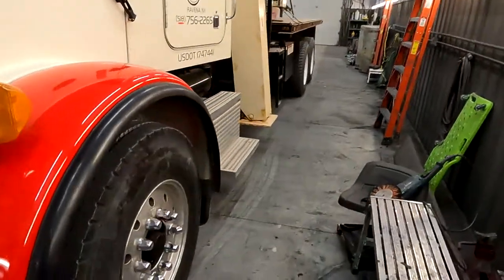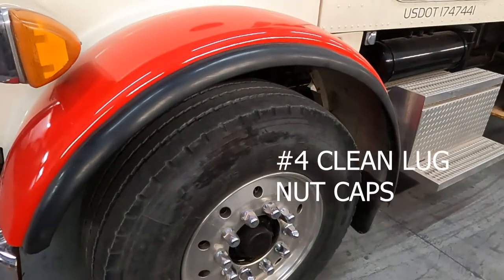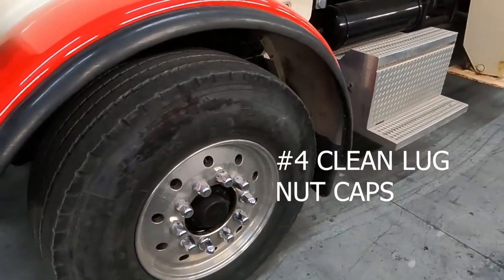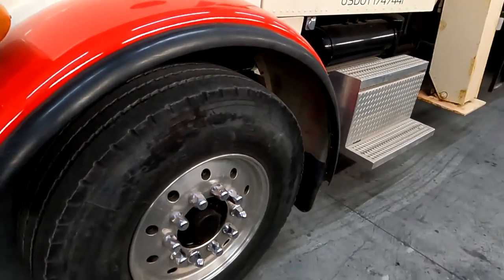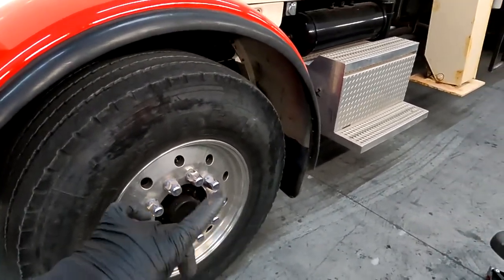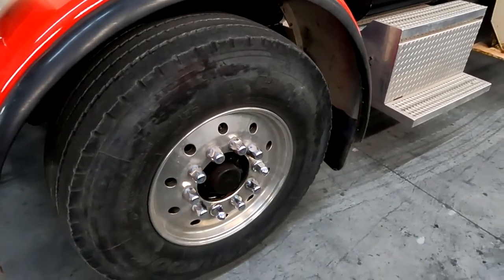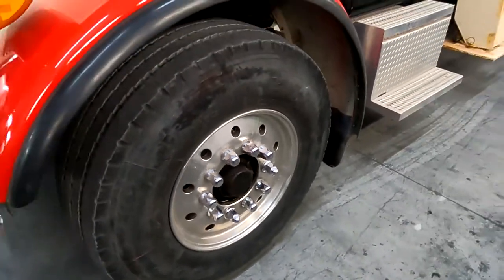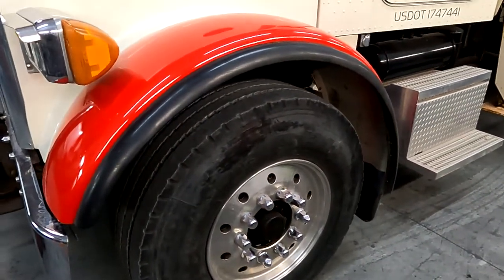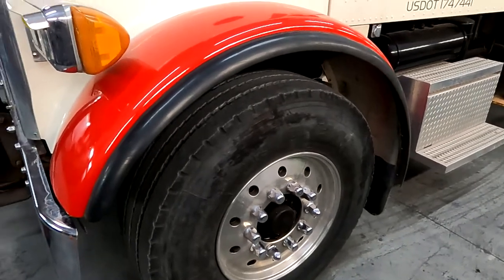Number four, clean the lug nut caps, high hats, whatever. A little glass cleaner will go a long way with those. I don't know how many times I've seen guys buff a wheel, do a beautiful job, and then put a dirty cap right back on a beautifully polished wheel.